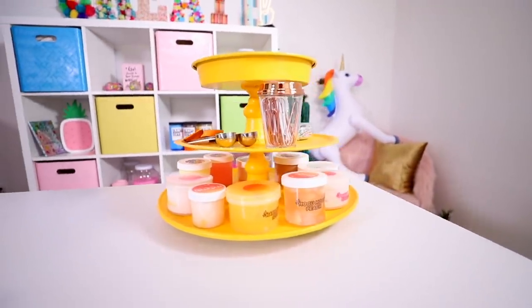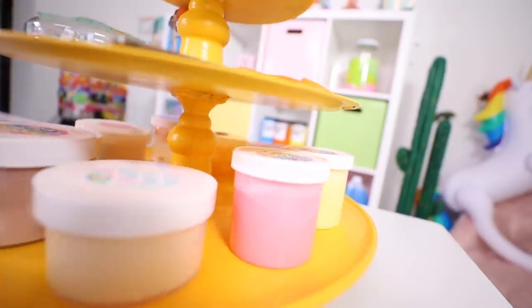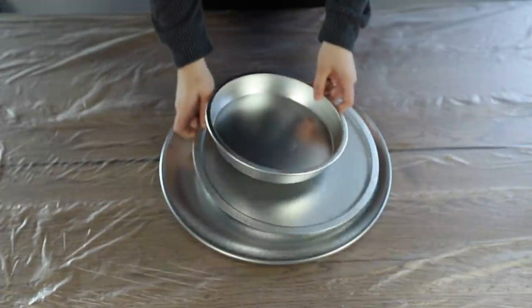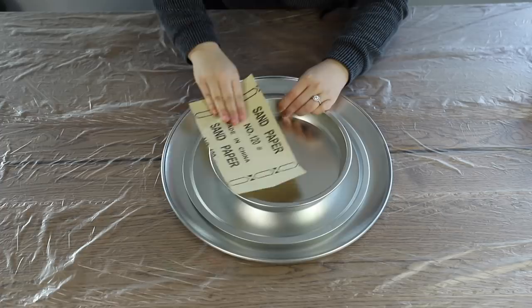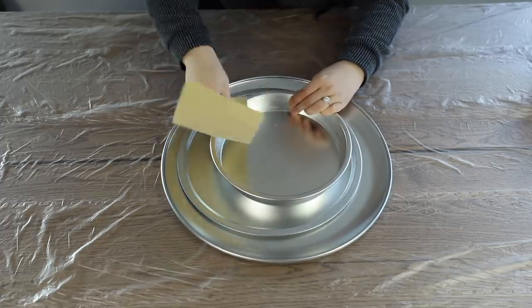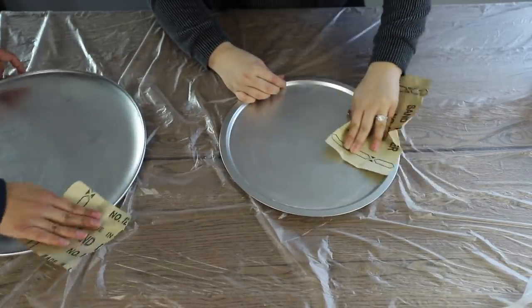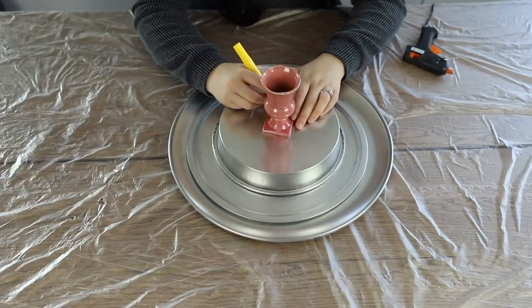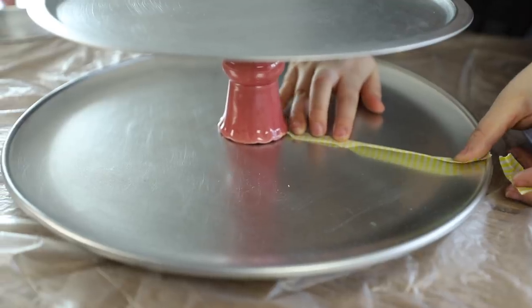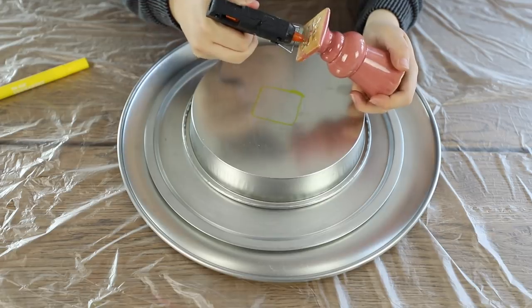For my next DIY I need some organizing space. I want to upscale my lazy susan into a three-tier organizing shelf. I got all of these at Dollar Tree for a dollar each, so it's a steal. The very first thing I did before assembling was take some sandpaper and sand these down so the paint could grip easier. Next I assembled it — I took my candlesticks, drew where I wanted them to go, measured to make sure the candlestick was right in the middle, and glued them on with hot glue.